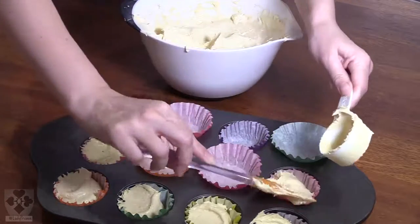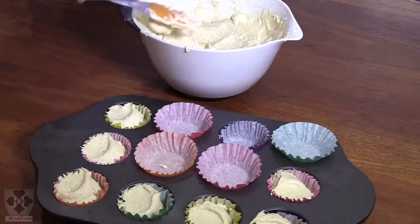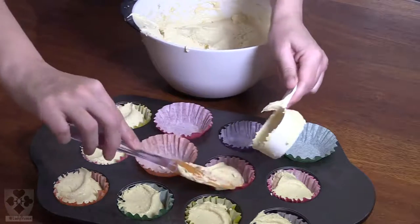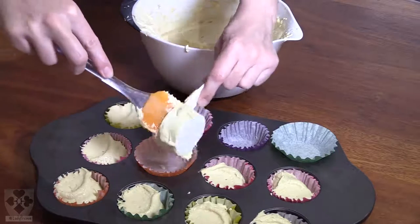Remember to half everything I've shown you today if you only want to make about one batch, which is one tray. I'll be making a double batch.